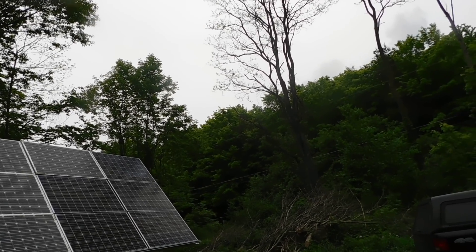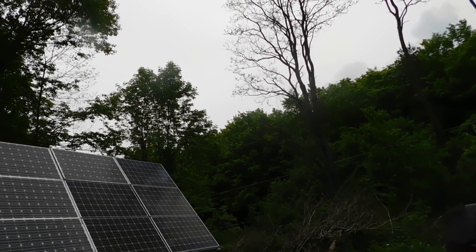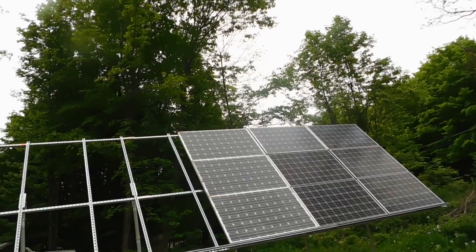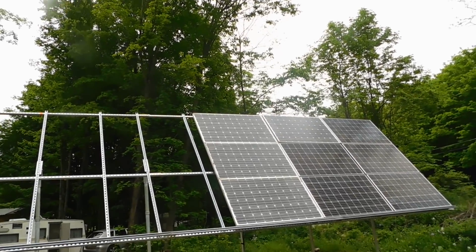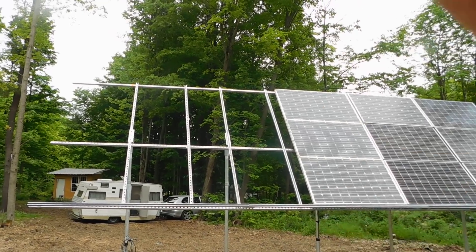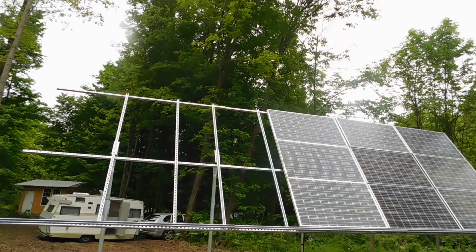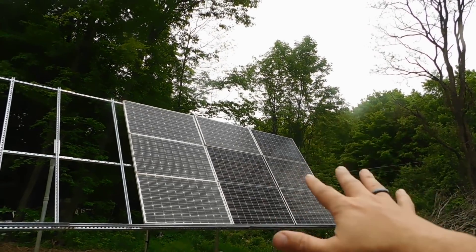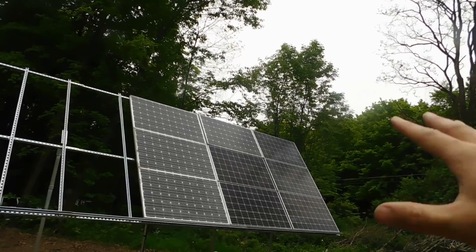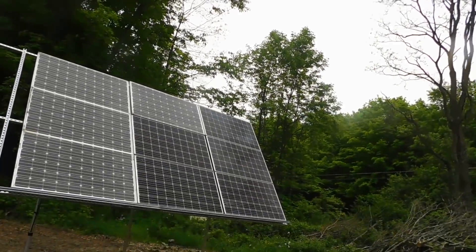That is what's happening. They're going to come back through the week and we're going to get the other six panels on here. He's picking up another 60-amp breaker, and then we'll get that all tied in and squared away. The power we were getting once these were in — while we still had some sunshine — was unbelievable how much more power we're getting because of the angle.